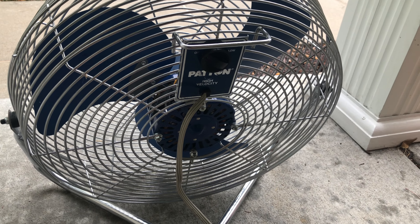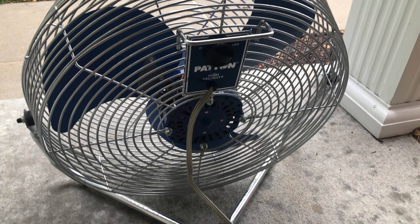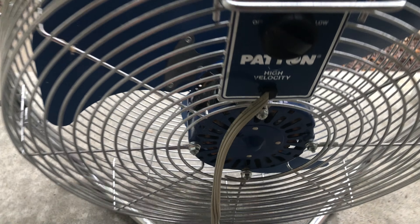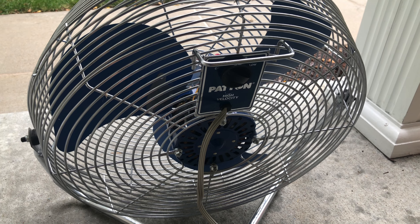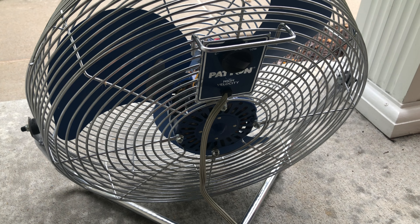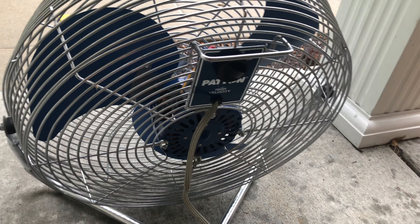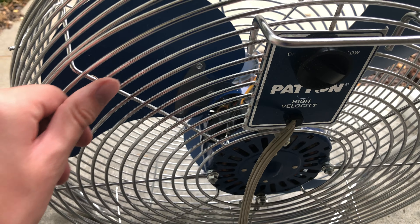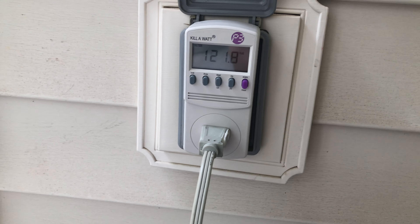Here I have a 1997 Patton U2 18A7 high velocity air circulator fan. I just got this fan from eBay about two weeks ago. I already have a couple of videos of this fan — a tour video and a demo video — but today I've been wanting to do a kilowatt test.